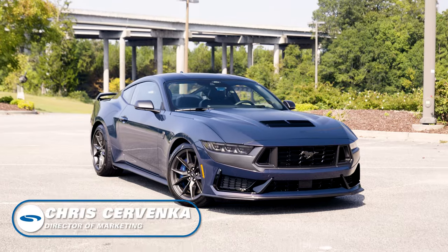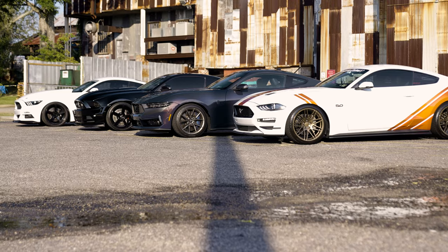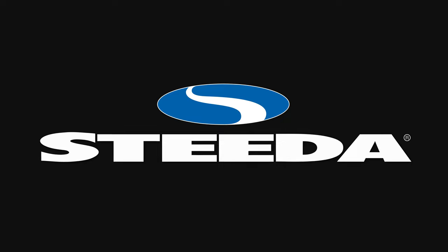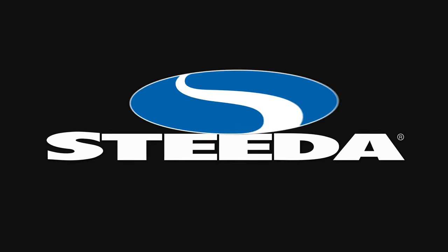We're here with none other than Stang Mode in his beautiful Blue Ember Dark Horse at Mustang Week. I just want to say a big shout out to my guy here. Chris is a soldier. He's working hard. The work this guy puts in, he doesn't get enough credit, but if I can give him credit now, he deserves it.